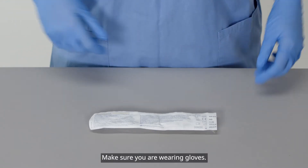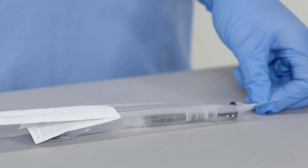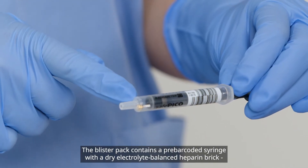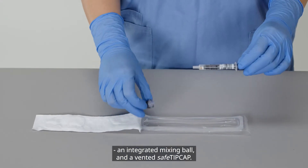Make sure you are wearing gloves. Open the blister pack. The blister pack contains a pre-barcoded syringe with a dry electrolyte balanced heparin brick, an integrated mixing ball, and a Vented Safe tip cap.